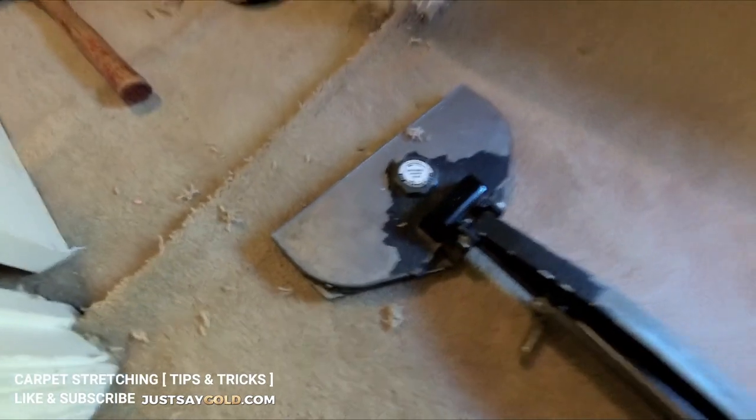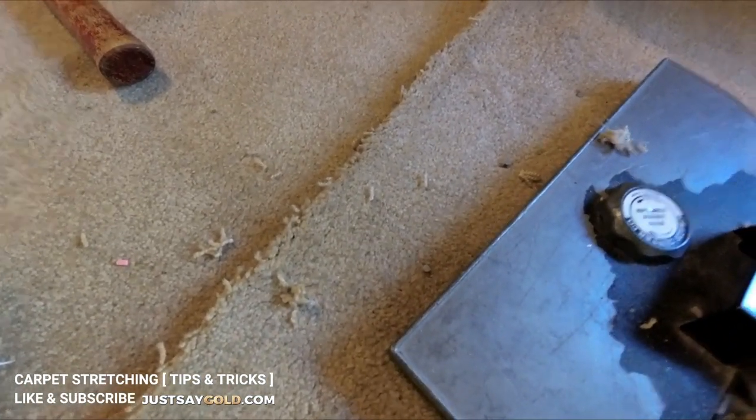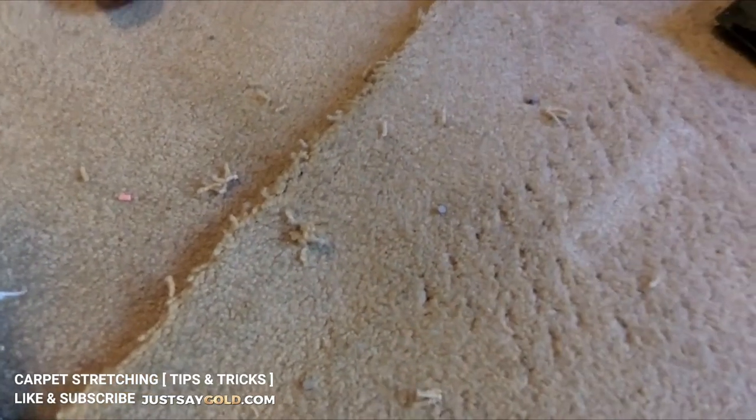Now I'm where I cut the carpet at the closet doorway. This job is upstairs, so after stretching I am able to stay-nail the carpet — meaning I can hammer nails into the carpet to hold it while I do the seam, and then remove them after I'm done and the seam has cooled.